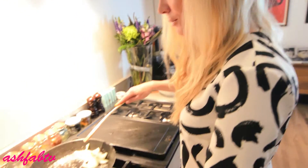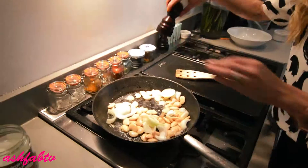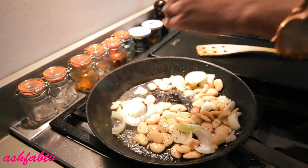I'm now going to add the cup of butter beans. For extra flavour, just add some black pepper and some salt.